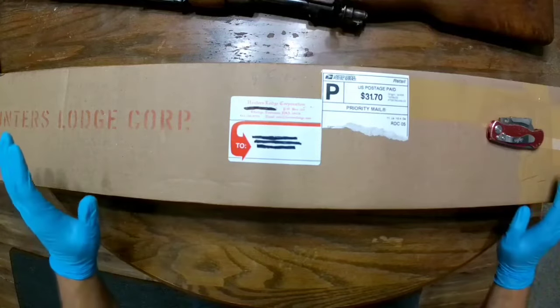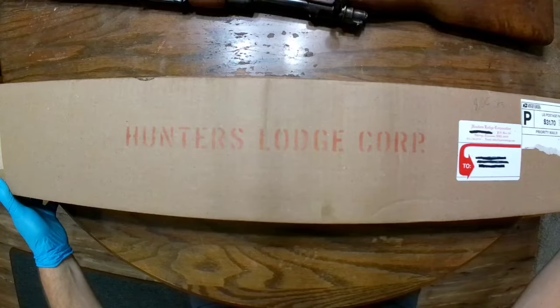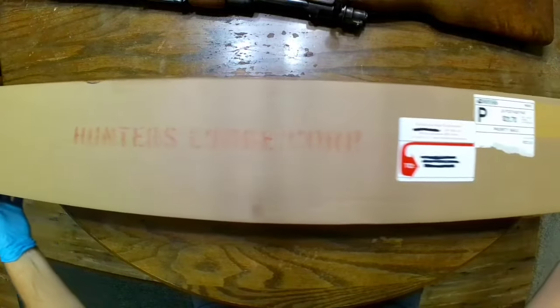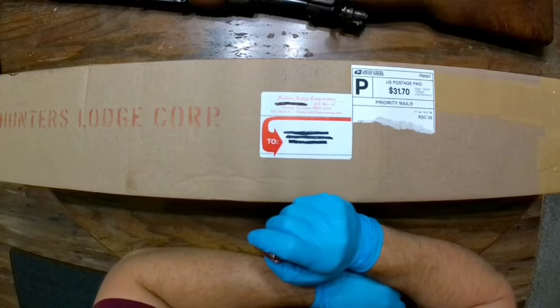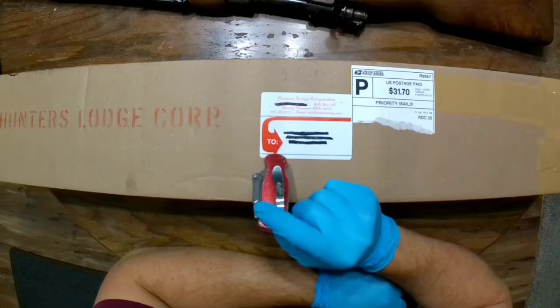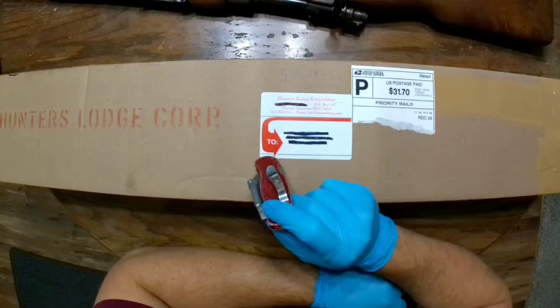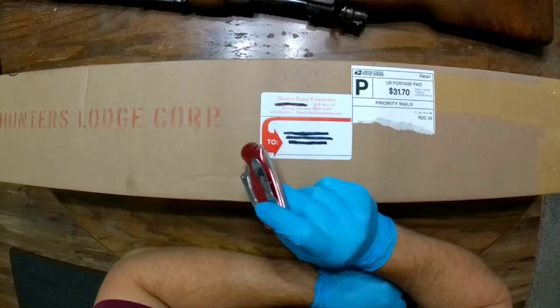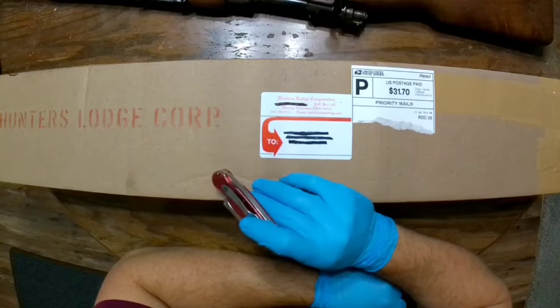Here we are again with another unboxing. As you can see, this is a Hunter's Lodge corporation box that just came in the mail today. A while back I showed in one of my videos that Hunter's Lodge had 1916 Spanish Mausers as well as some Model 43 or Model 1943 — one chambered in 7mm Mauser and one chambered in 8mm Mauser.